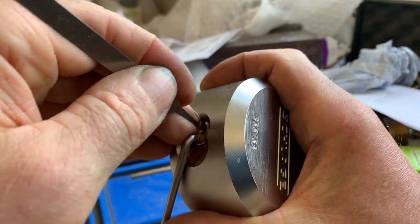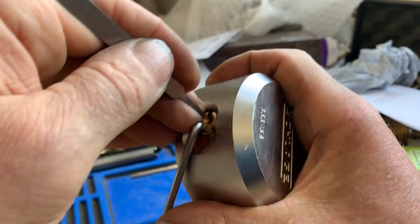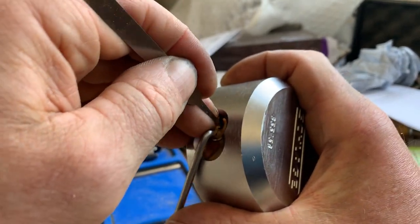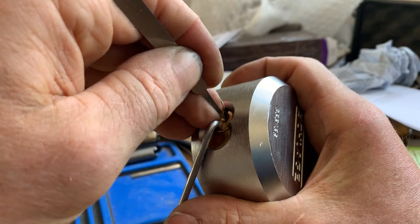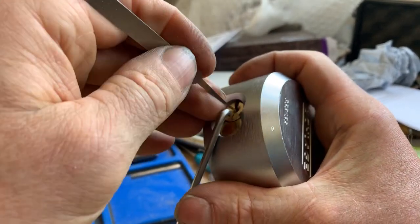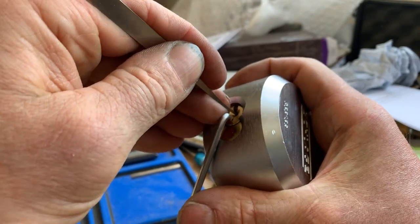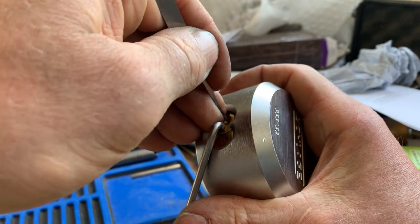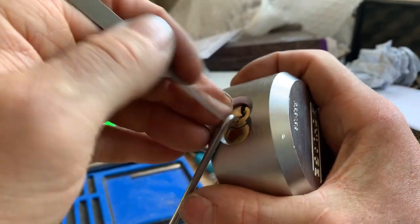A little bit more movement on the core then. A bit of counter on number four. I think we've got that. Number one — a bit of counter rotation on number one and we're in.